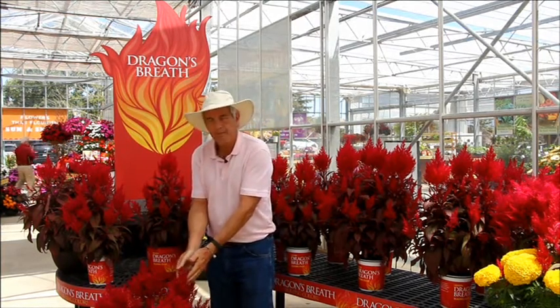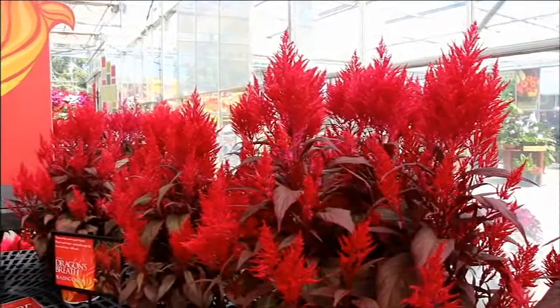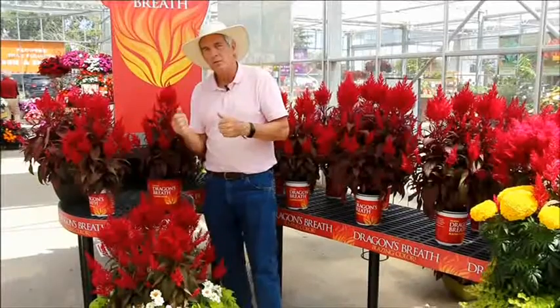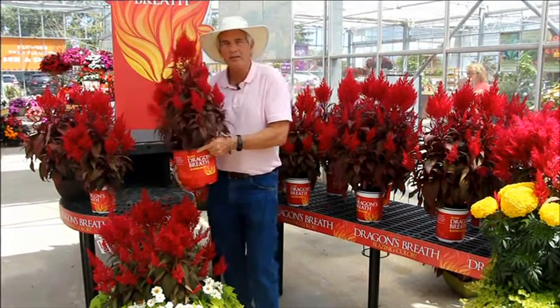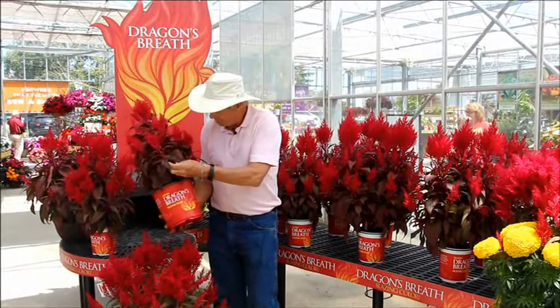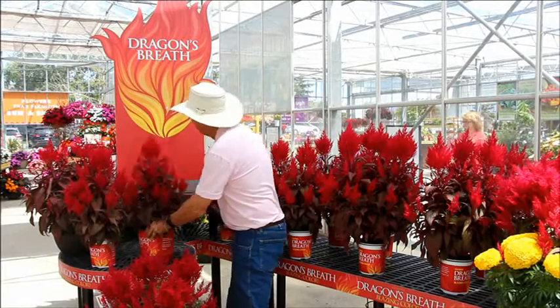But wow, look at this thing. Now you know me, I'm a skeptic on everything. I see something like this, it's spectacular, and I say to myself, well how good will it be? Well, what I'm hearing and what I know so far is that there is no reason not to give this a try. This particular Celosia with the dark leaves and the beautiful flowers is going to be a winner, to be sure.